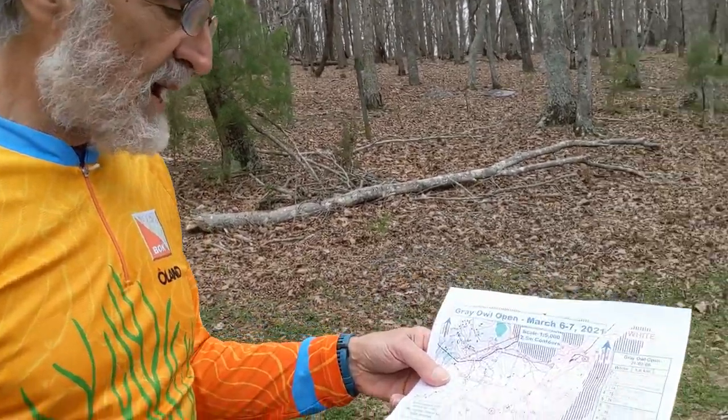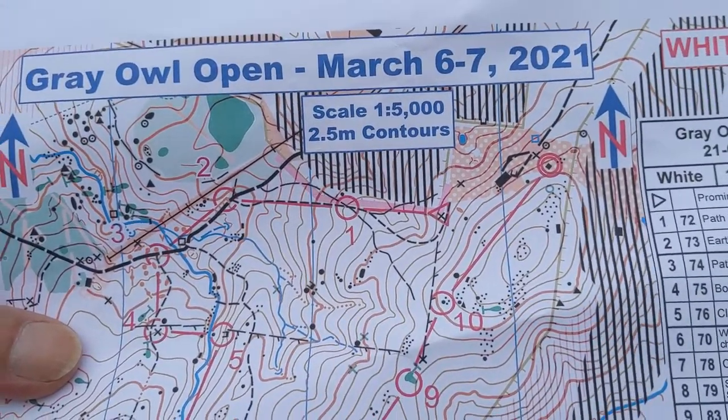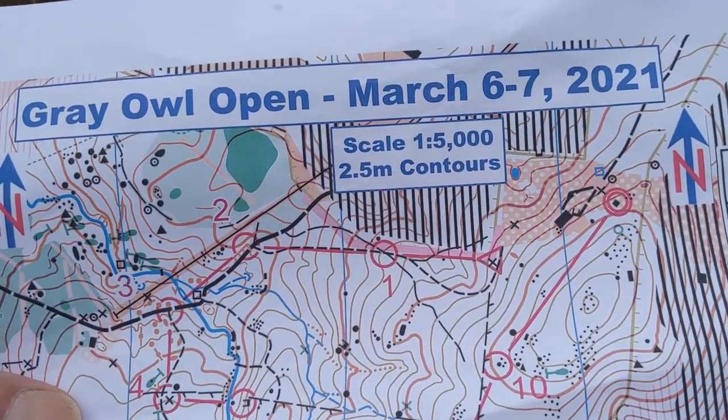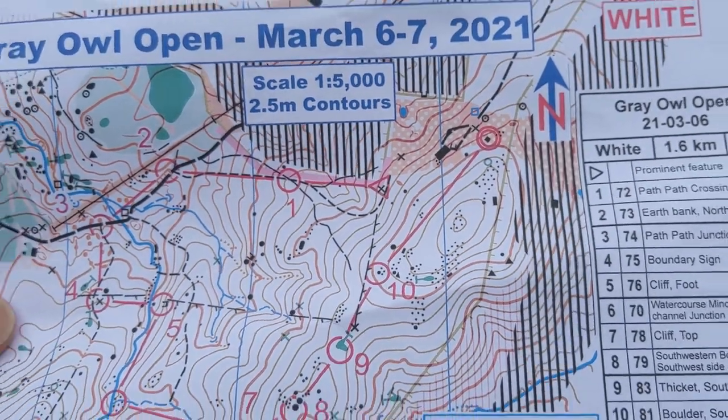Here we have an introduction to the orienteering map. Orienteering maps are always oriented to magnetic north at the top of the map. These blue lines are placed there as magnetic north lines, but actually any of the vertical lines can be used to help orient your map.